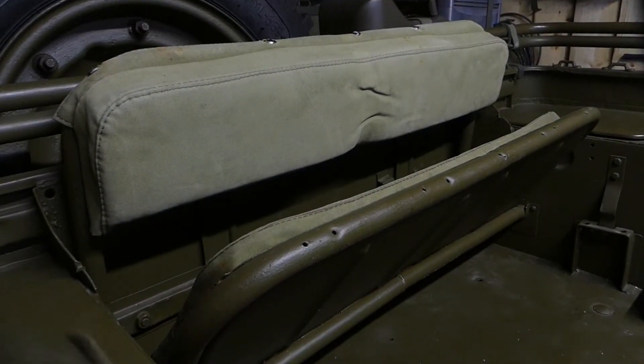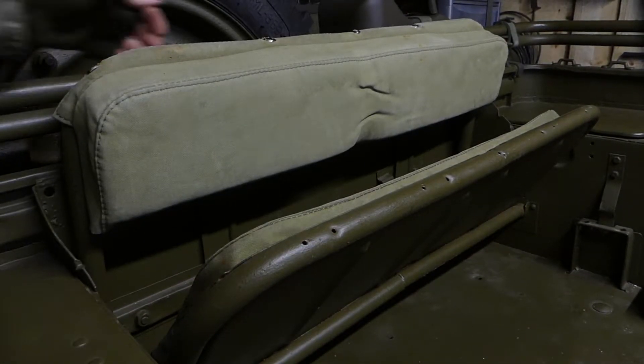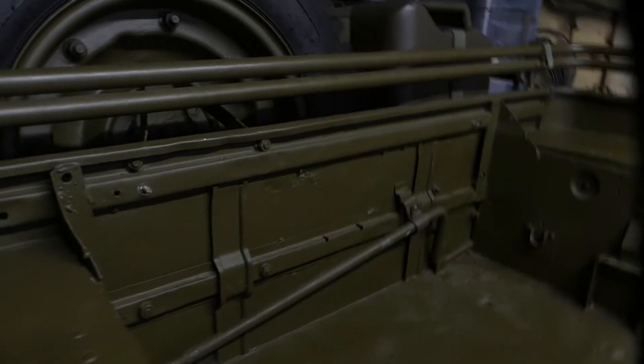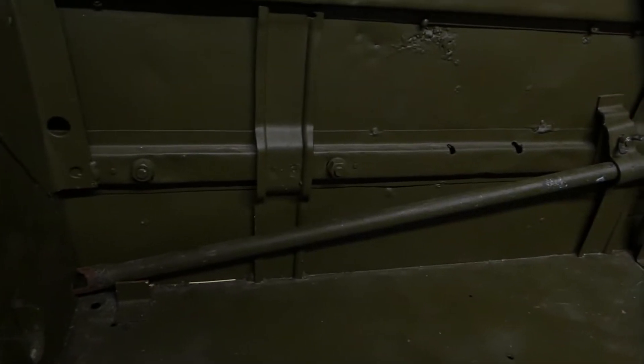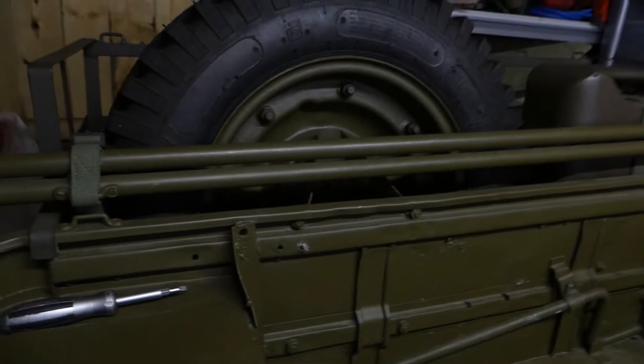With the brackets all removed, in theory this seat will now just lift out — and there you go. It reveals your back panel, and this is your crank handle. If your starter motor fails you can start the Jeep with the crank handle. I have had to do that on more than one occasion in the past when we were having electrical problems before it got overhauled. Right, I'll go and grab the new seat.